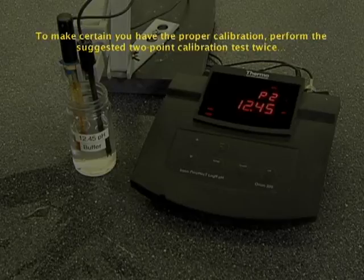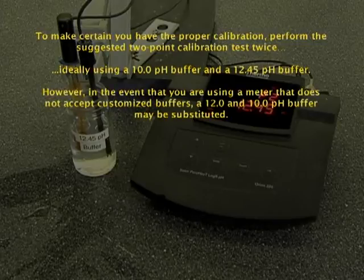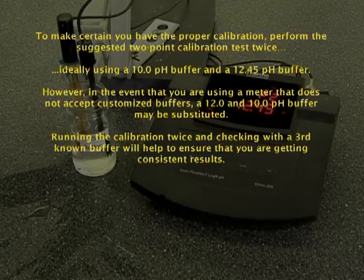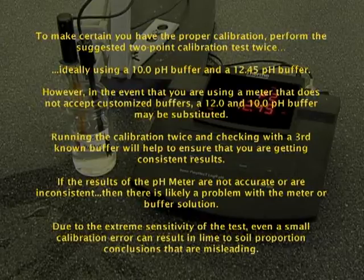To make certain you have the proper calibration, perform the suggested two-point calibration test twice, ideally using a 10.0 pH buffer and a 12.45 pH buffer. However, if you are using a meter that does not accept customized buffers, a 12.0 and 10.0 pH buffer may be substituted. Running the calibration twice and checking with a third known buffer will help ensure consistent results. If the results are not accurate or inconsistent, there is likely a problem with the meter or buffer solution. Due to the extreme sensitivity of the test, even a small calibration error can result in lime-to-soil proportion conclusions that are misleading.